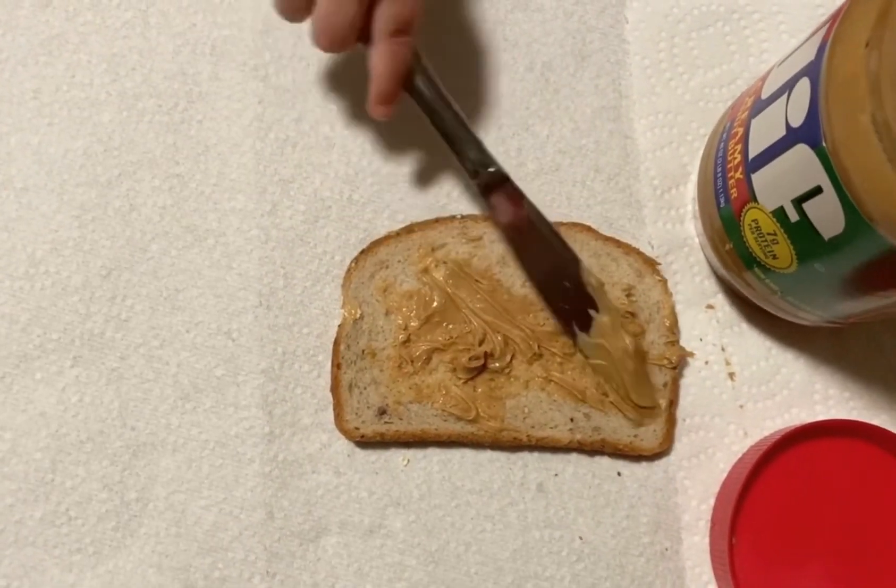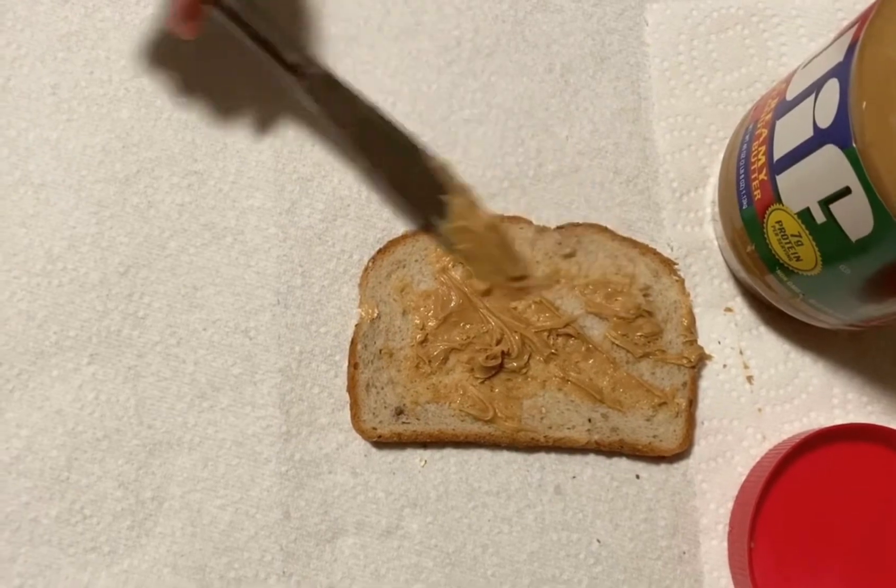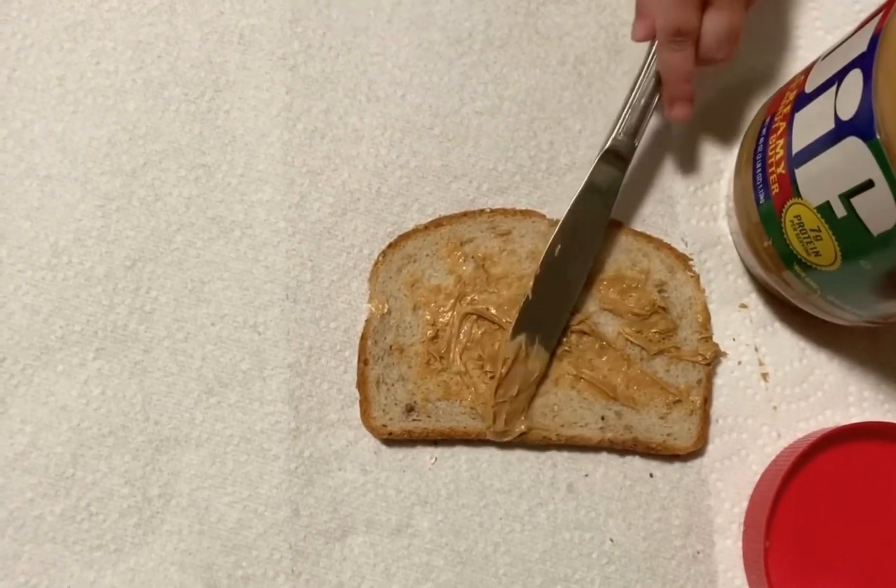Try this at home today or sometime this week and you can make a super delicious lunch just for you.